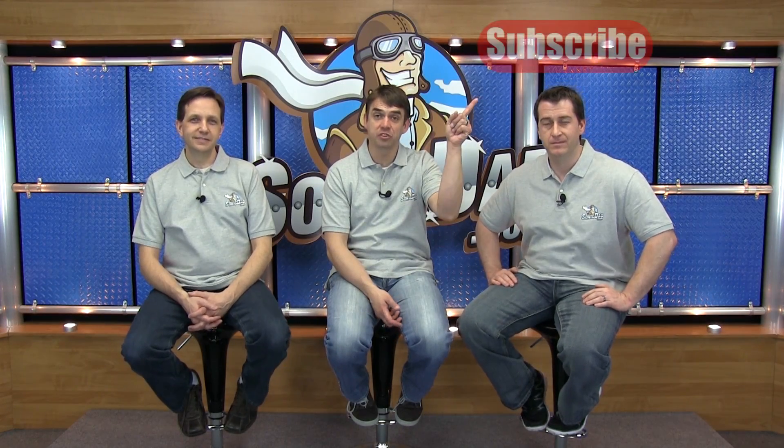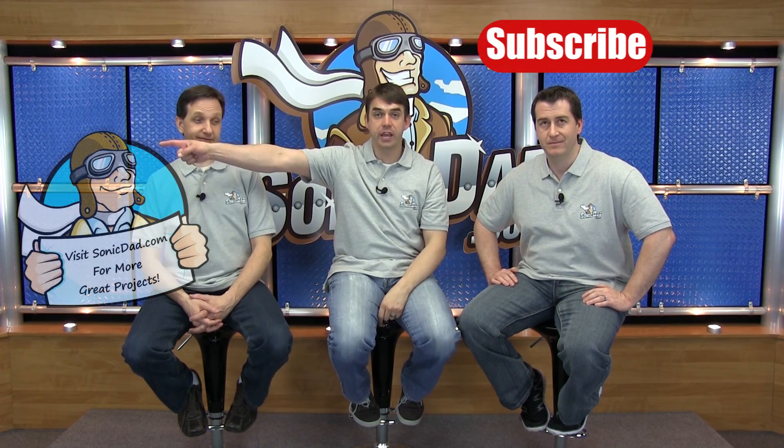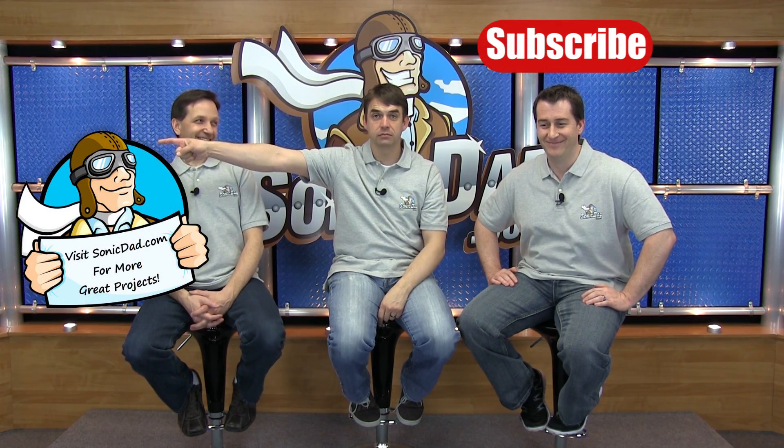If you like what we're doing, click here to subscribe to our YouTube channel or click here to go to our website. Thank you.